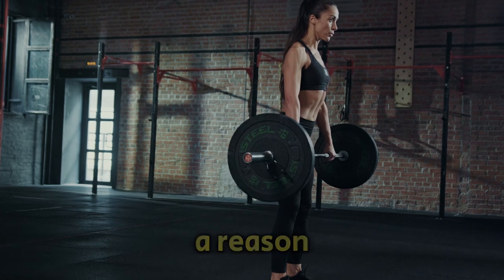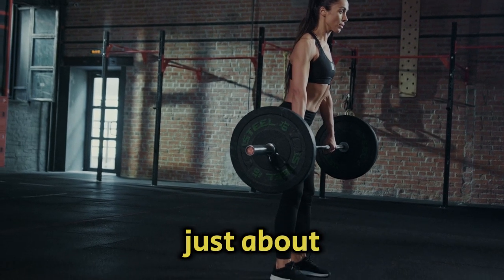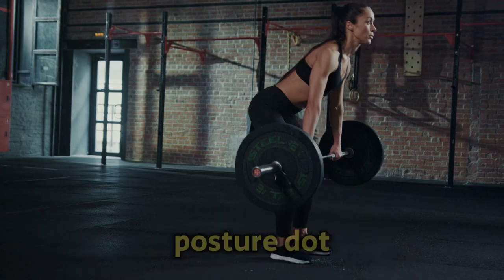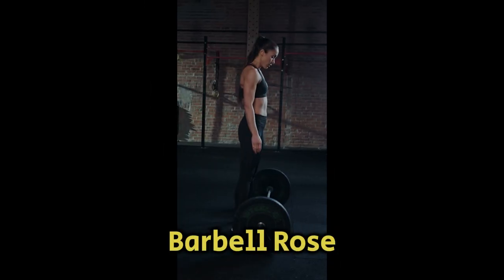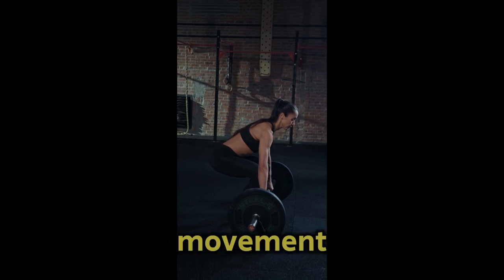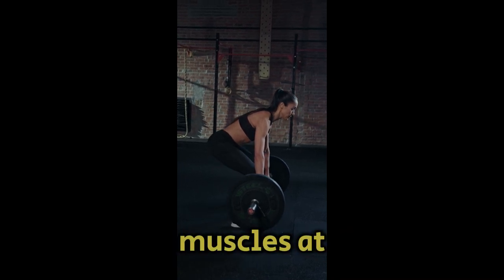This move is a classic for a reason. It's not just about getting a strong back, it's also a game-changer for your overall strength and posture. So, why should barbell rows be a staple in your workout routine? Well, barbell rows are a compound movement, meaning they engage multiple muscles at once.